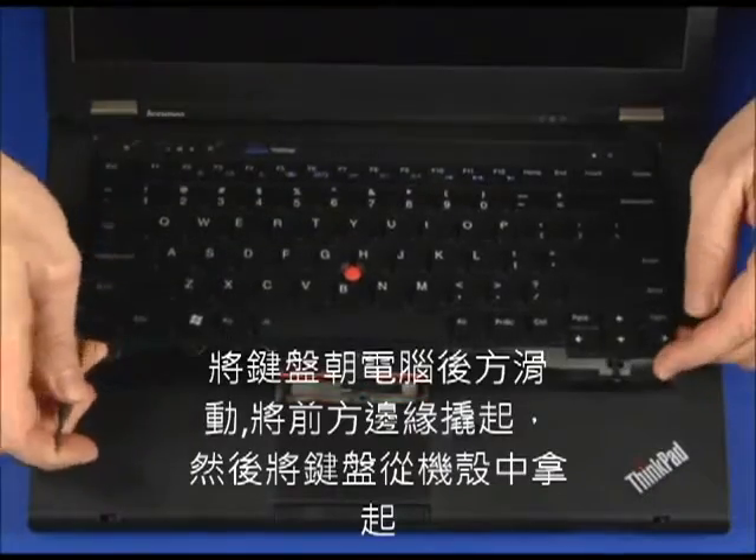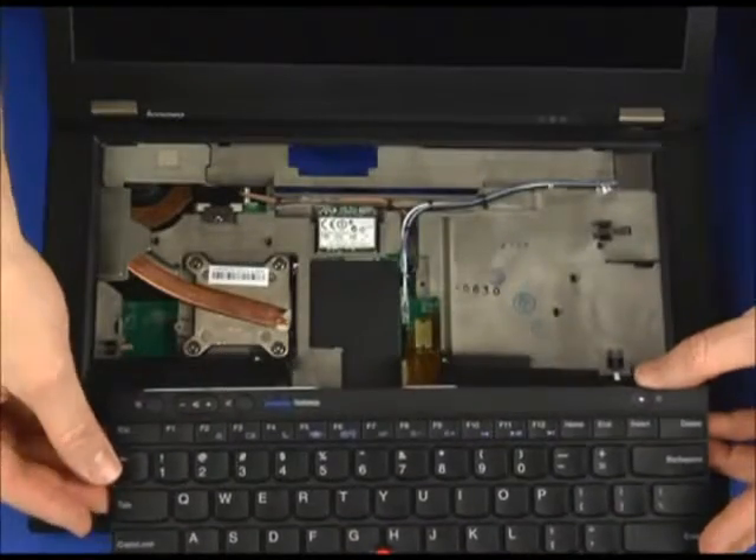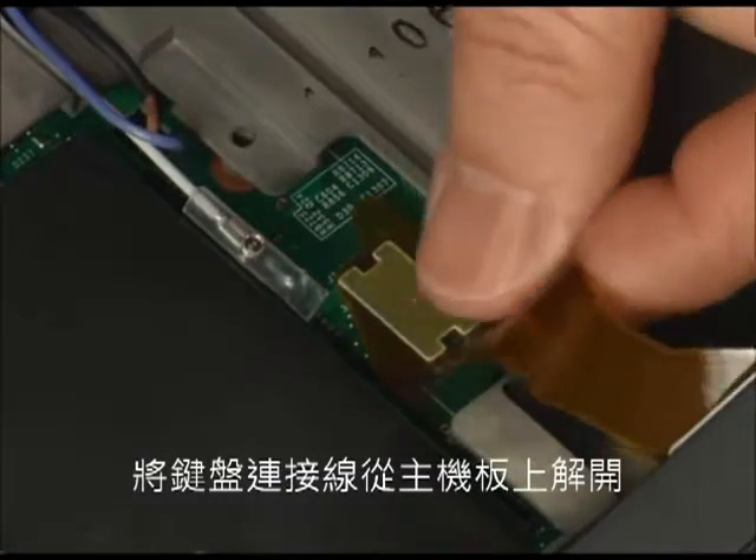Lift the front edge, then raise the keyboard from the chassis. Disconnect the keyboard cable from the system board.